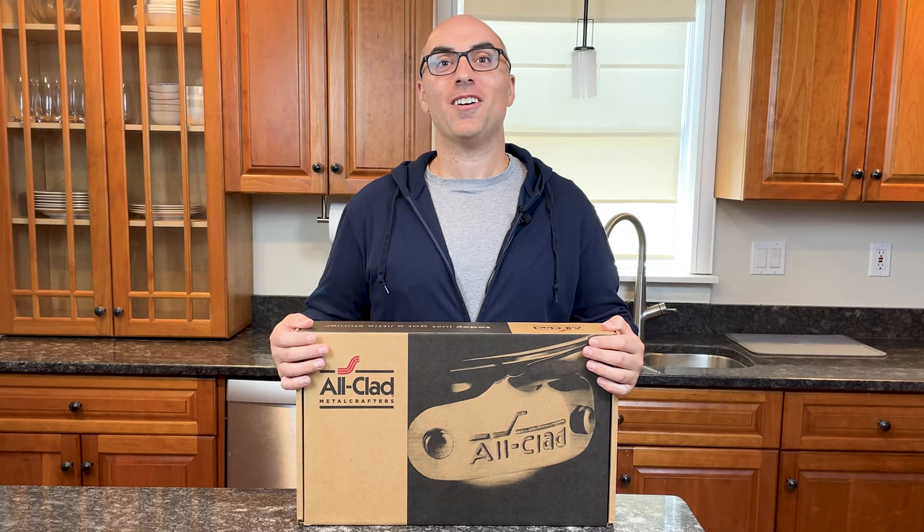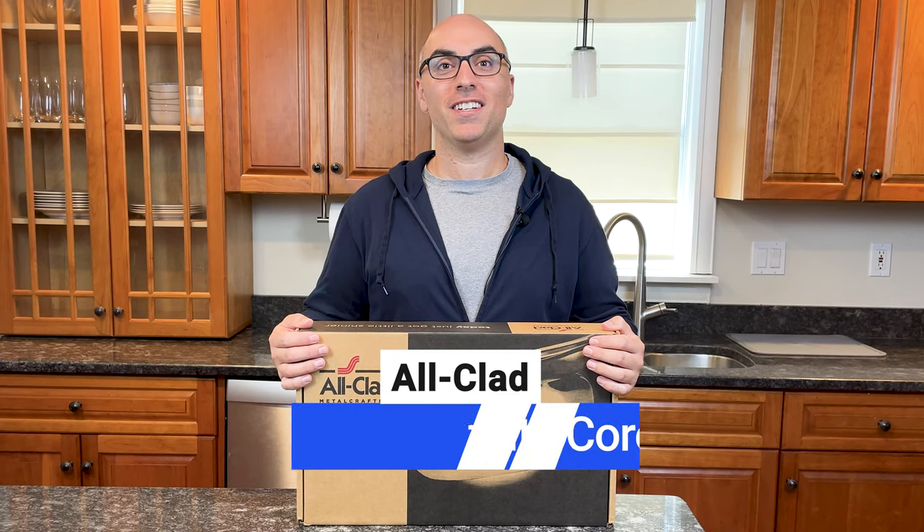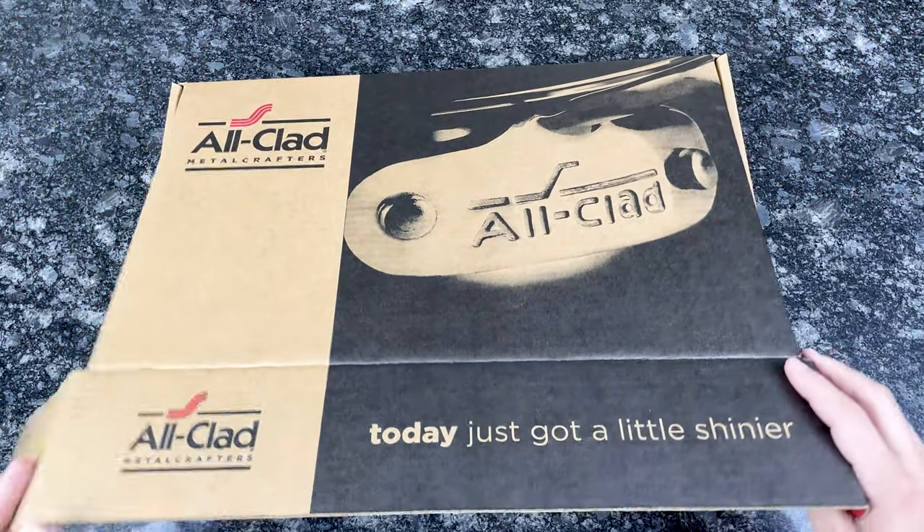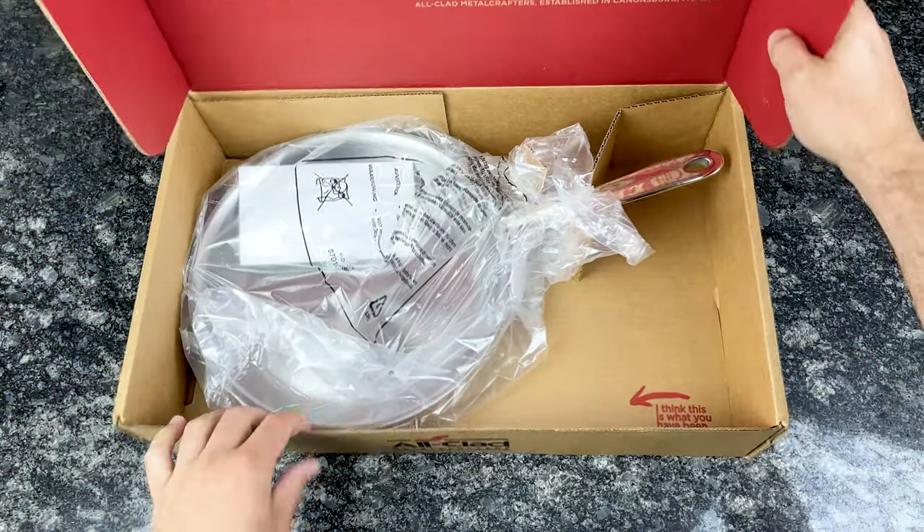In this video, I'm unboxing All-Clad's newest cookware collection, G5 Graphite Core. I'll show you what's so special about this cookware and why it's already winning awards.